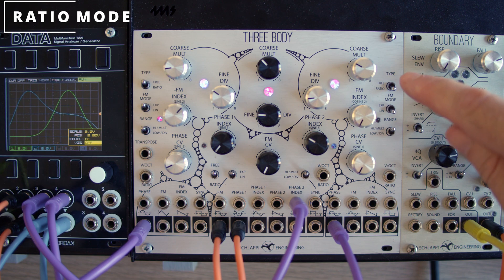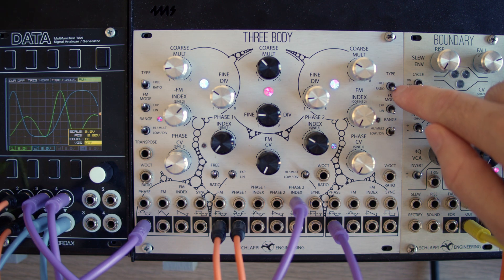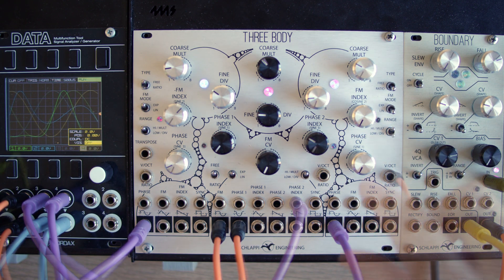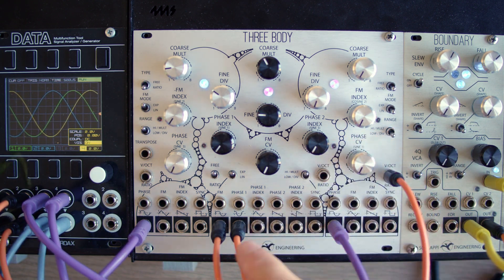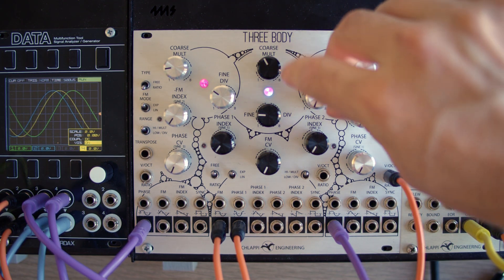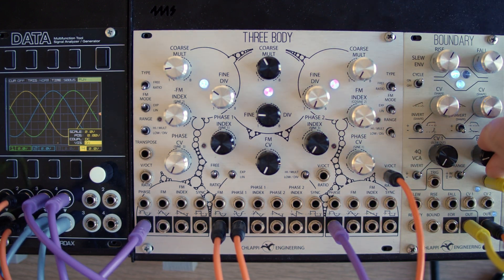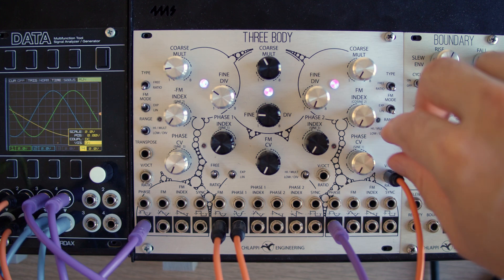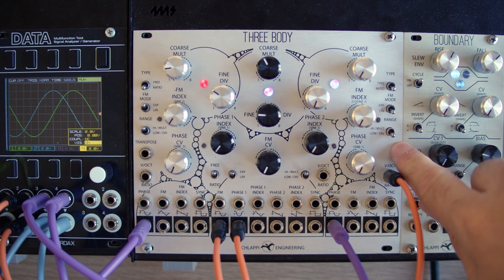Each oscillator's behavior is defined by three switches: ratio mode, FM mode, and range. In ratio mode, an oscillator will track another oscillator with a ratio set by the mult and div knobs, with CV control over either the multiplication or the division, set by the range switch.